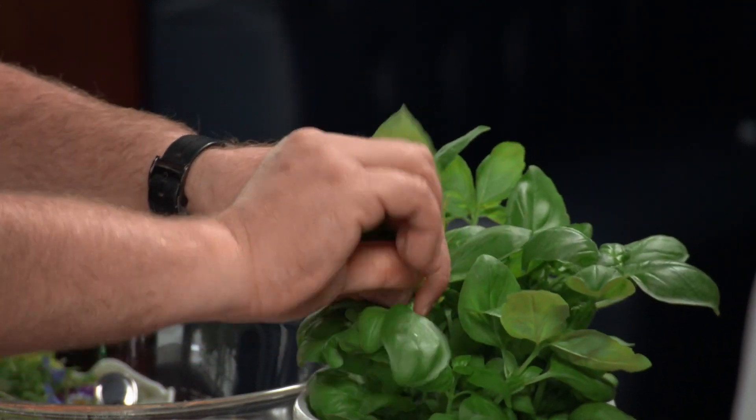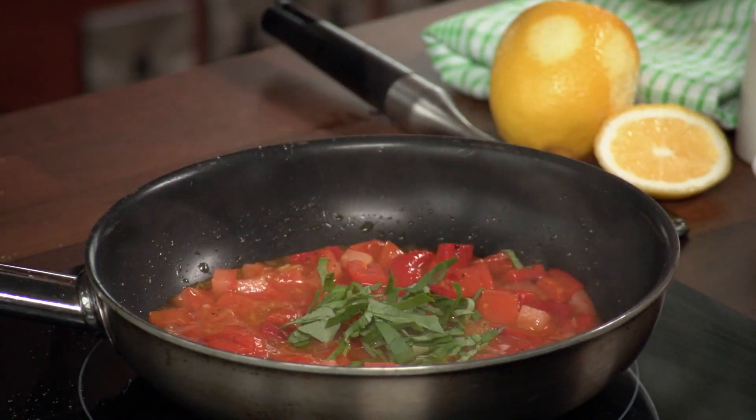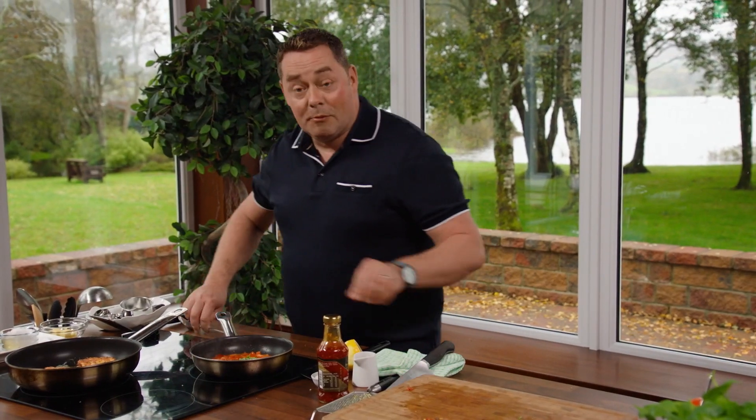It's not too spicy because it's sweet chilli sauce. A little bit of fresh basil at the last minute. Switch everything off and then we'll be ready to serve.